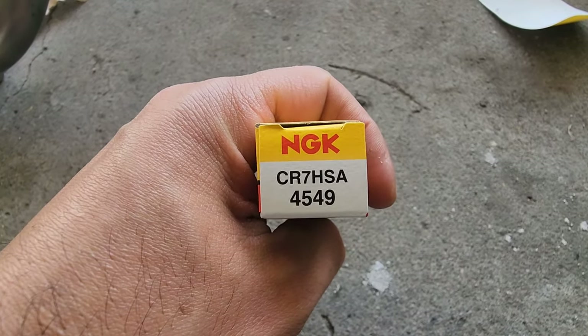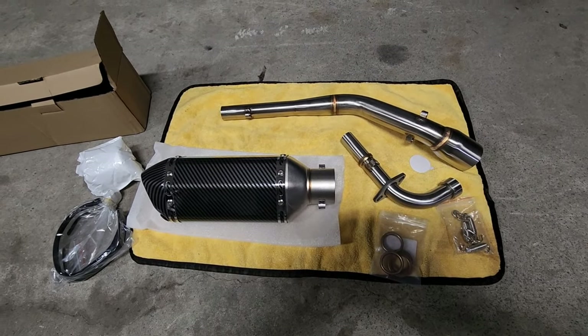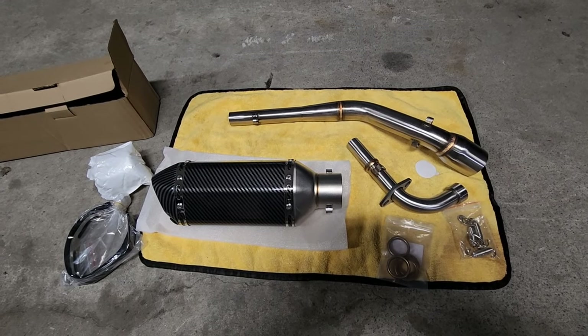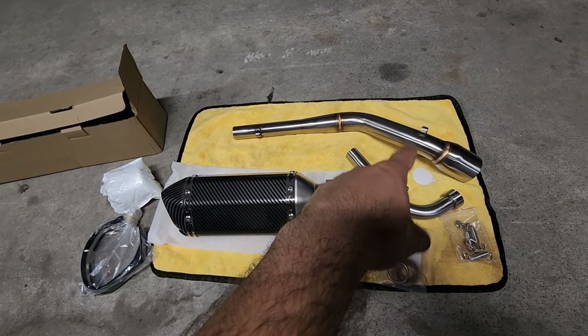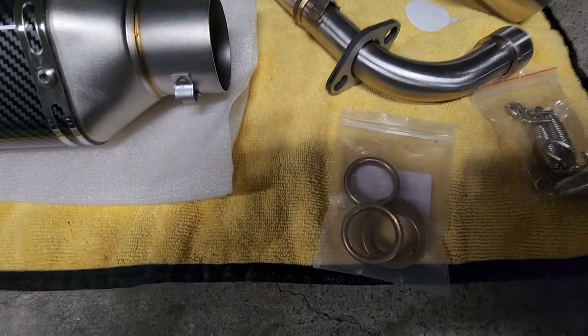NGK copper spark plug — that's the part number. This is the exhaust that we are going to be using — it is two separate pieces, two separate orders: the two-piece header and then the muffler. You also need crush gaskets.